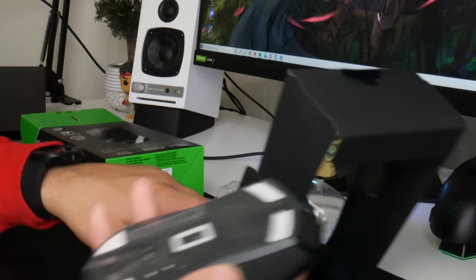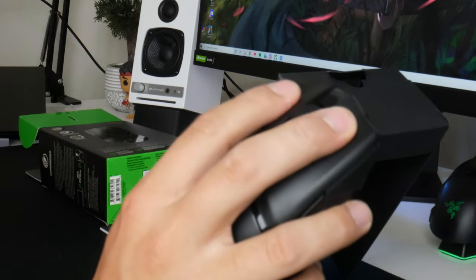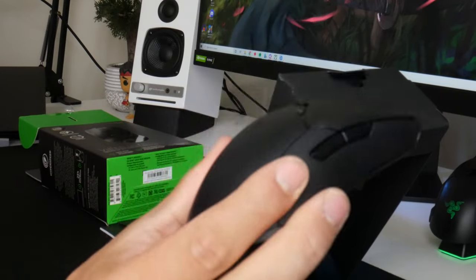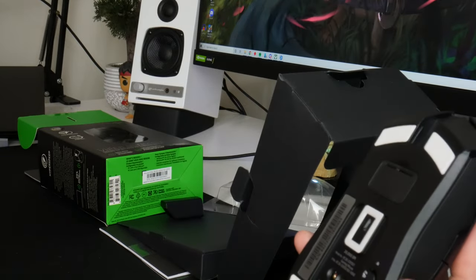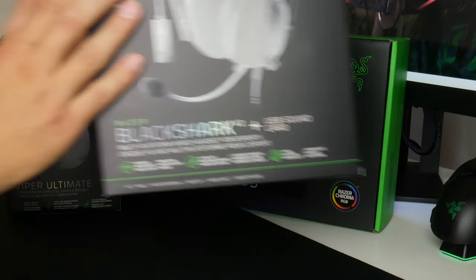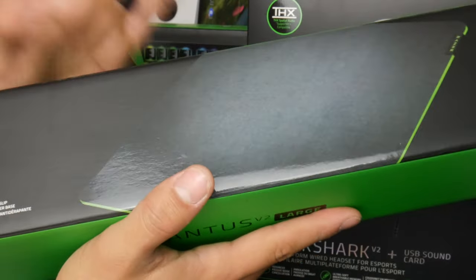Here is the Razer Viper Ultimate — very nice, feels very good in the hand, very light and clicky. One of the most popular gaming mice for first-person shooters right now. Very excited to start using this. It doesn't come with a wireless charging dock, but if you already have one it will still be compatible as long as you have both dongles. As for the Gigantus V2 mousepad, I'm going to leave it in the box — it's just a cloth mouse pad and I might give it away.